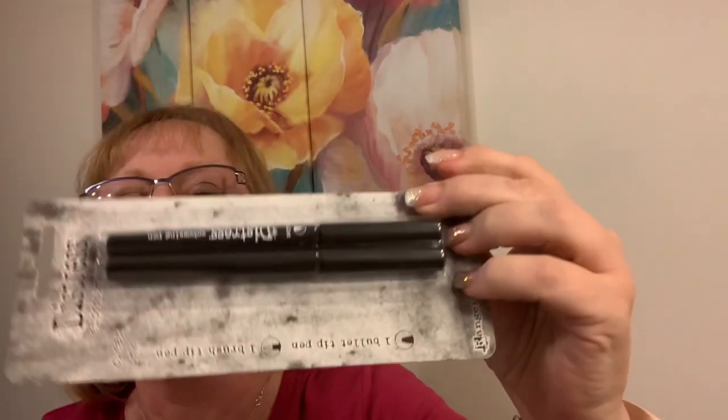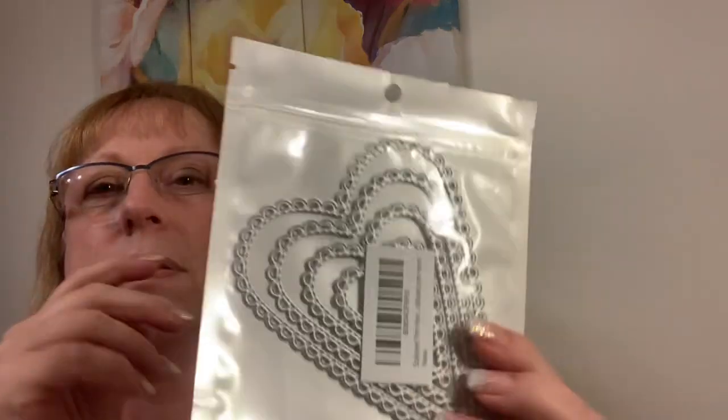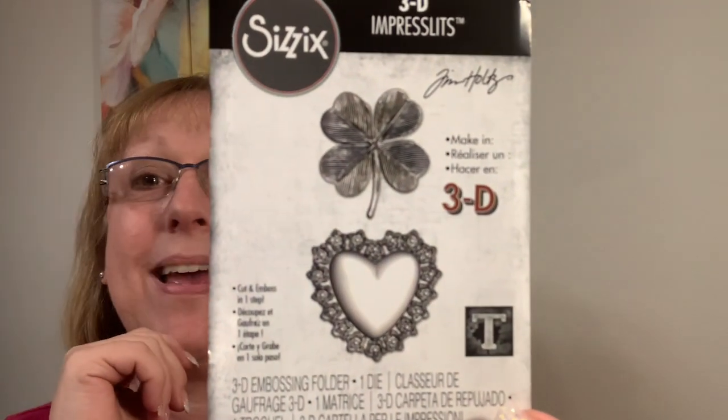I ordered distress embossing pens online — I couldn't get them through One Only Life Creations so I got them on Amazon. I also got this KS Craft scallop prim heart — I just liked the scalloping on the outside; I got those on eBay. And this is another Tim Holtz 3D Impress — I make the mistake of watching his videos and I just have to have everything. It cuts and embosses at the same time, so I'm excited to try that out.